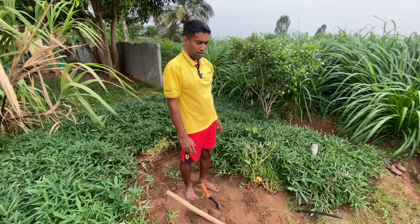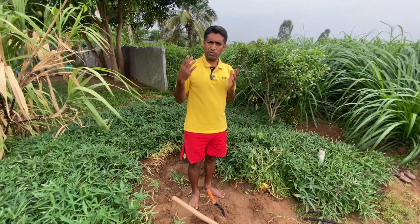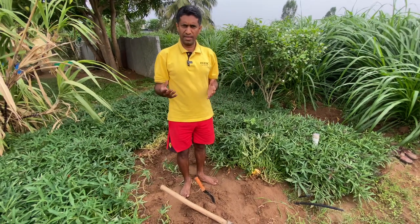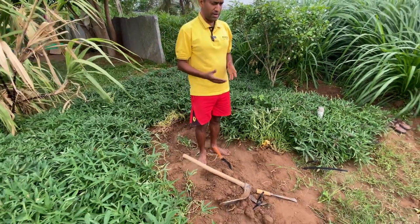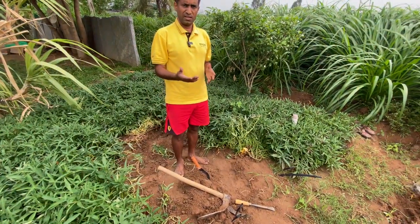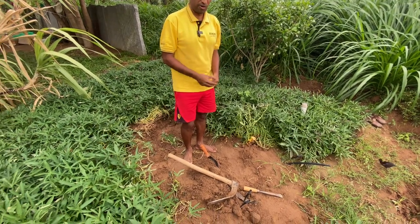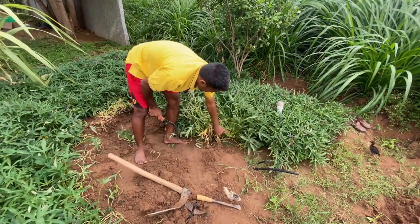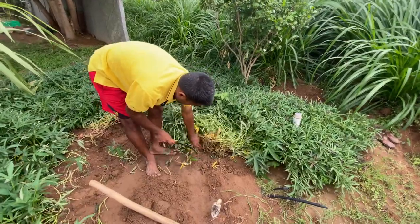Also, one more aspect: if you leave it for some more time without harvesting, rats will come and dig. Rats, as well as animals, are way more expert than humans in sensing. So when rats come and start digging, at that time you can consider it is an excellent time for harvesting. Now first let us cut these vines so it will be easier for digging.